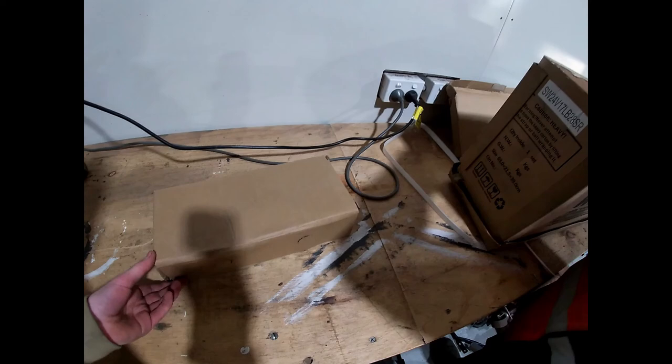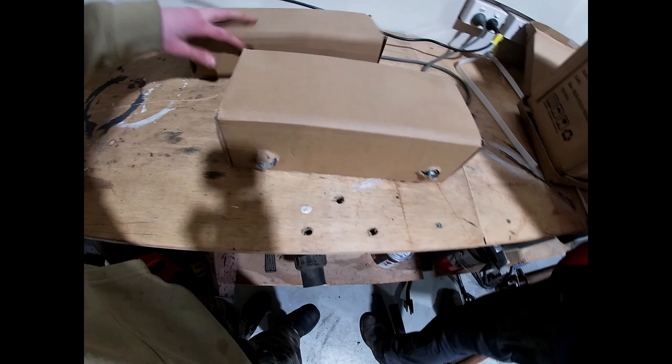That one's cables, that one's a wave, and there's a winch in there.